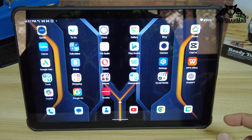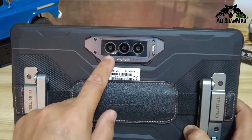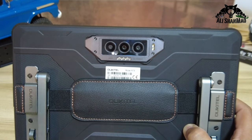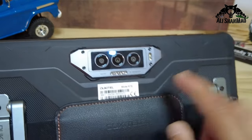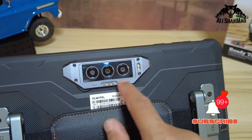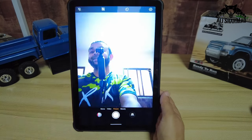You have a 48 megapixel camera on the back, a 20 megapixel night vision camera, and a 5 megapixel macro camera, so you can do very good photography. The camera is enclosed in a sweet CNC machined enclosure.